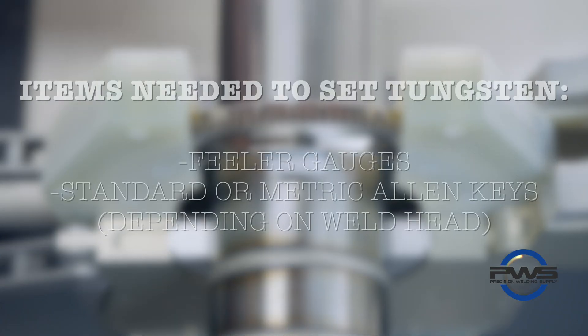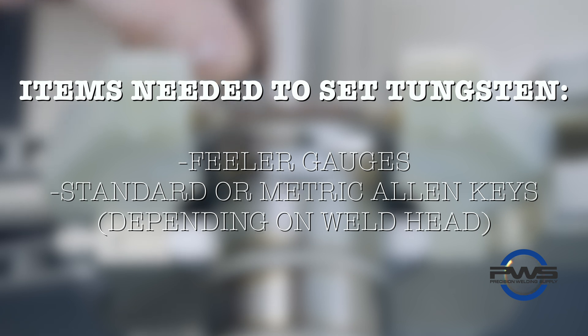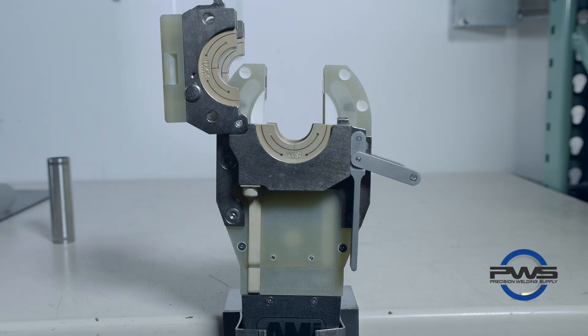Hey guys, Dylan here from PWS. Today we're going to show you how to adjust the tungsten on your AMI brand weld head. The items needed to set the tungsten on a weld head would be a set of feeler gauges and a set of standard or metric allen keys, depending on the weld head that you are using.